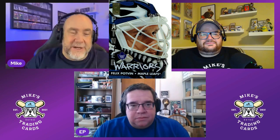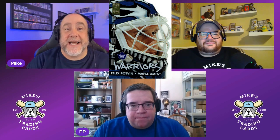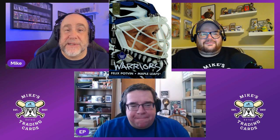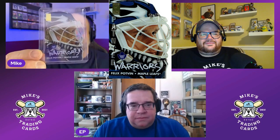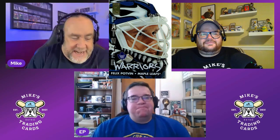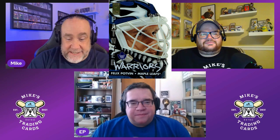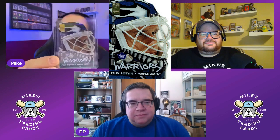On the back there were actually 10 cards in the set. It has Patrick Roy, Martin Brodeur, Ed Belfour — it has the who's who of the time. These are just one of the coolest looking insert sets I think were ever made. You put a goalie mask on it — it's just fantastic. I don't know how you could do it any better. They were one in 48 packs back in the day.